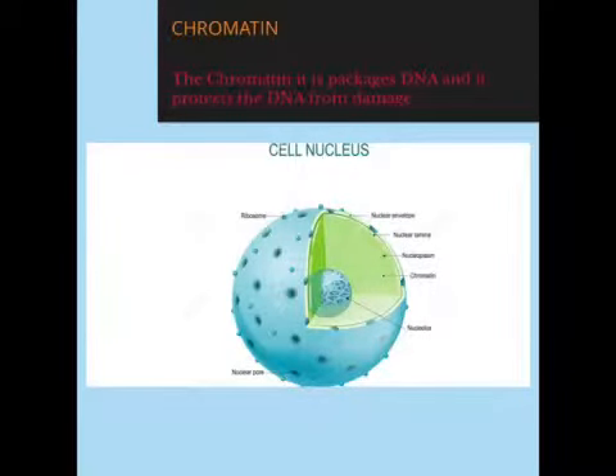Chromatin. The chromatin is packaged DNA and it protects the DNA from damage.